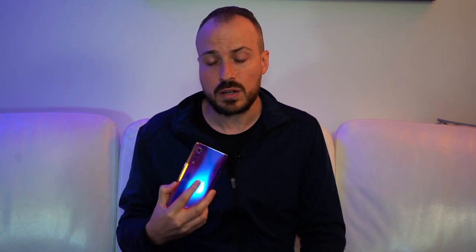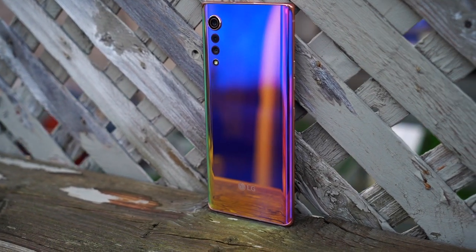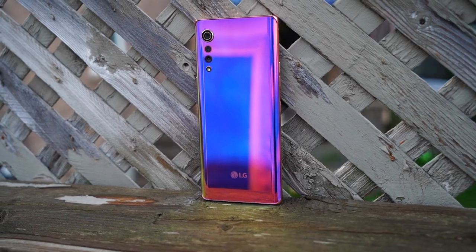This phone is appropriately named, primarily because when you think of Velvet, you think of something that feels and looks nice, and there's no question that the Illusion Sunset version of the Velvet looks really nice. This is one of the nicest designs I've seen on a phone, especially an LG phone. I do wish they would have gone without the glossy back — this thing's a fingerprint magnet like you've never seen. If they went with a matte back on this, it would be killer. When I showed it to people, they were surprised that it was an LG phone; they would have expected Samsung or somebody else. It is an LG phone, and it's a mid-range phone, so it's not one of those super expensive flagships.